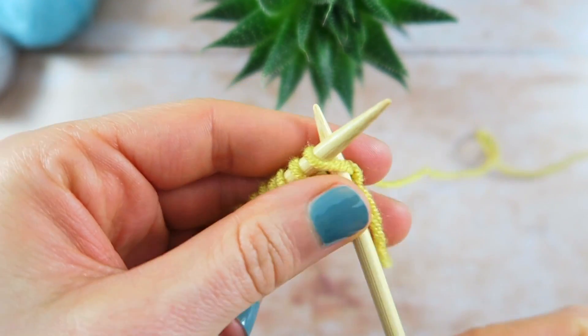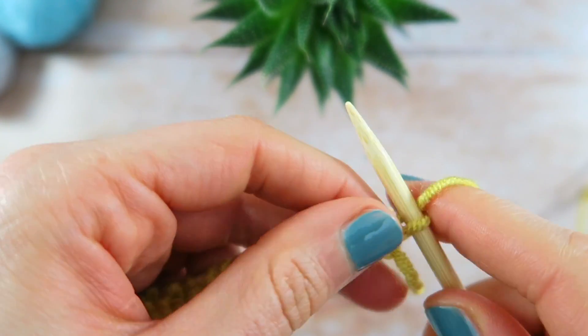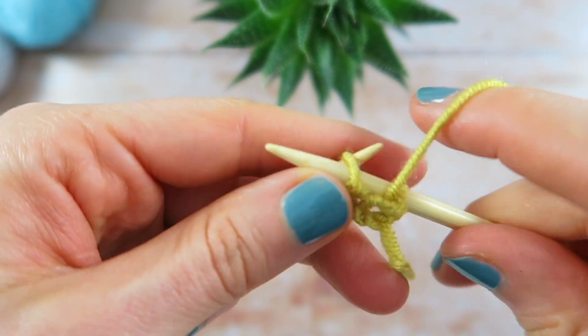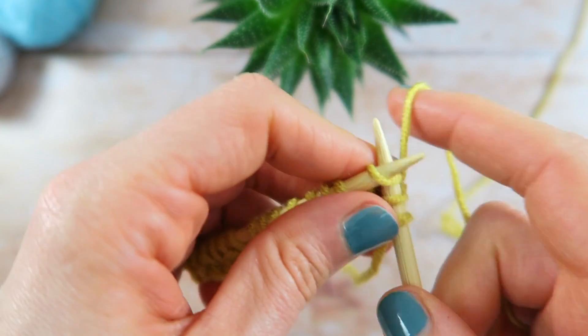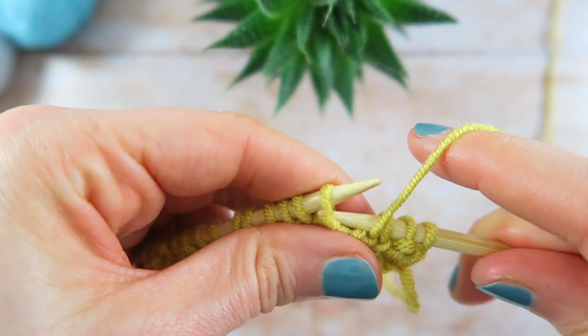Turn the work and continue the pattern repeat for as long as needed. Try to keep a nice even tension when moving between knit and purl stitches. Sometimes a small gap can appear between a column of knit and purl stitches — give the working yarn an extra tug to minimise this effect.